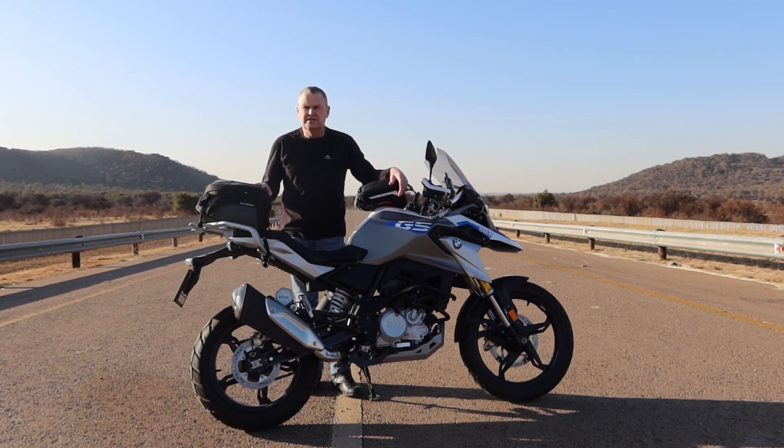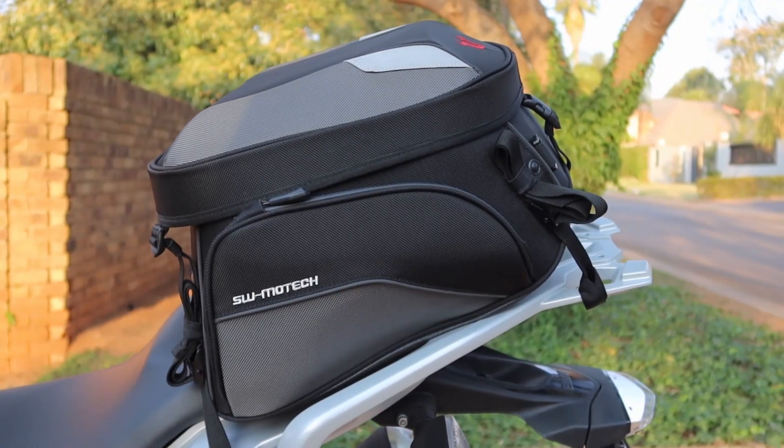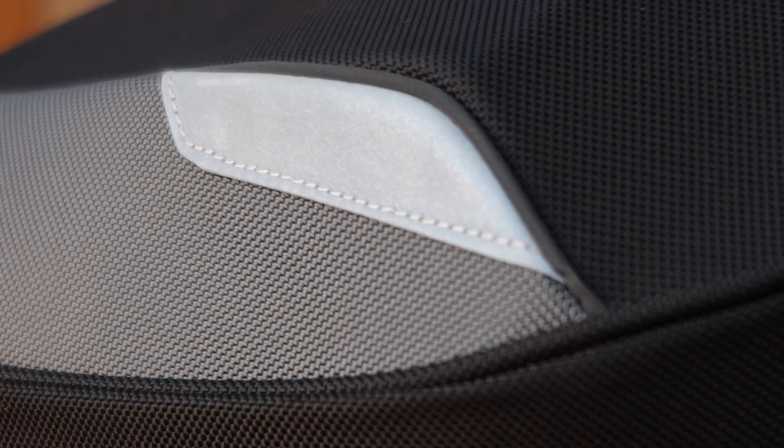I was looking for a bag that could hold at most four t-shirts, four pairs of underpants, socks, a jean, and maybe two sneakers to go with that. For that, the SW-Motech rear bag is just perfect. It is supposed to be a universal bag that can fit onto almost any bike. I like the design — it is made of a very durable material and it's got two reflective strips, should you be riding at night.